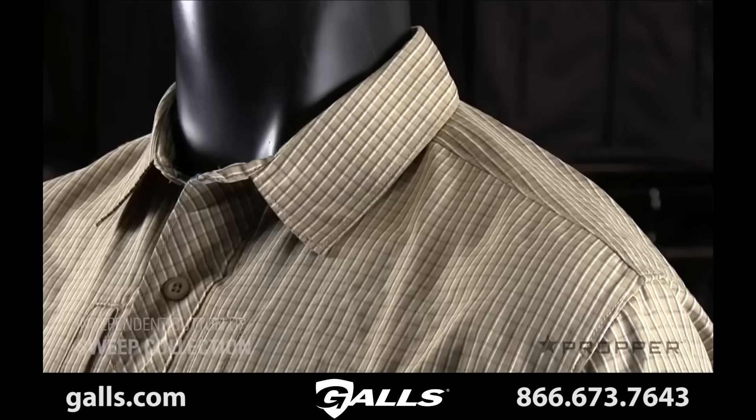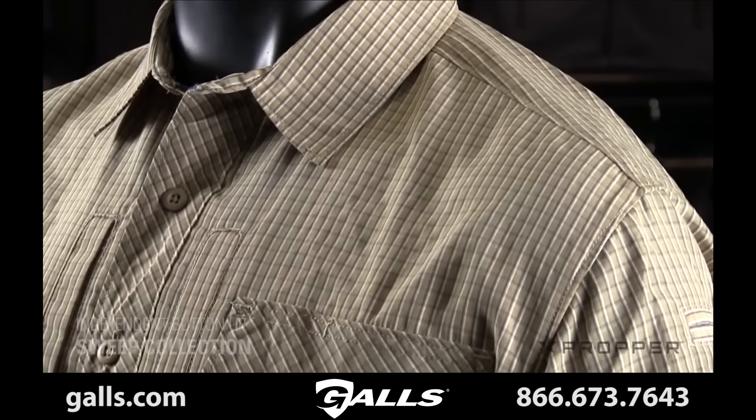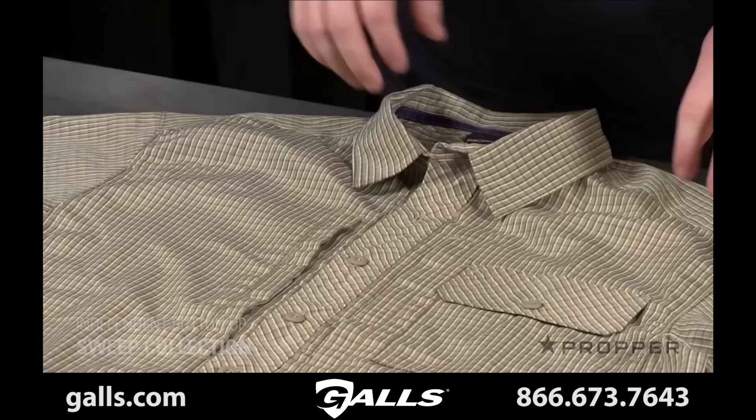Hey, it's Jonathan here. This is the independent button-up from our Sweep collection. The Sweep collection takes unassuming items and gives them a step up with additional tactical features. This short sleeve button-up is made of 100% polyester that's cool and comfortable. This also ensures that the color doesn't fade over time.